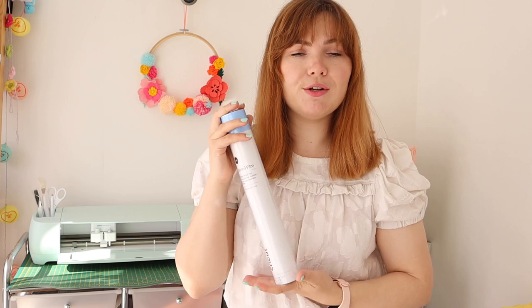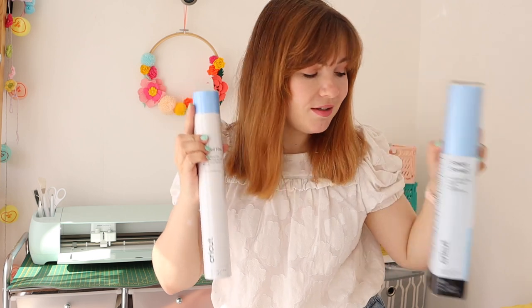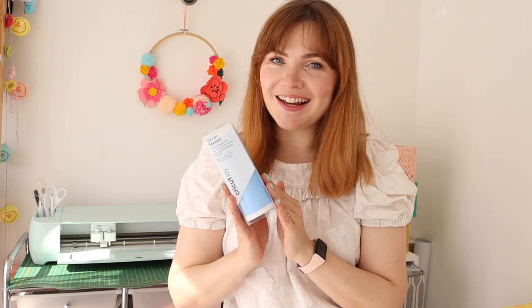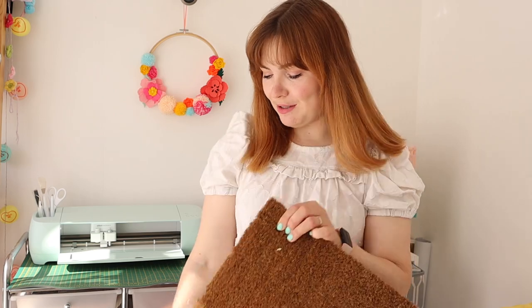There's also the stencil film — this one isn't a smart material so it would require a cutting mat. It's quite good that they've got both options. They also have the Smart Stencil available for the Joy as well, so you can buy it in a Joy-friendly size and use that too.